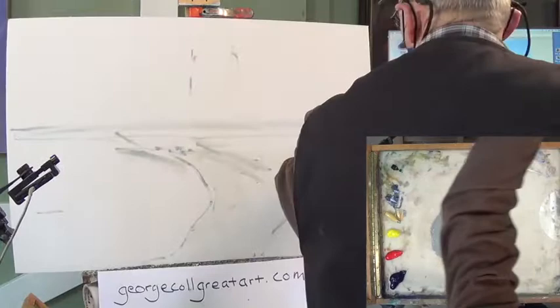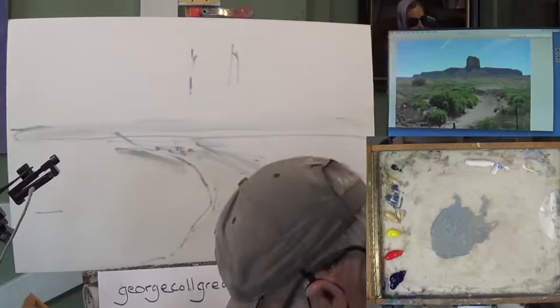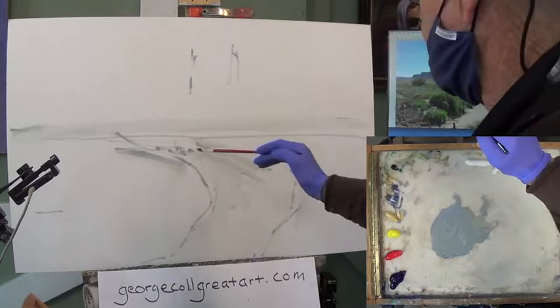Dan Young, who I've taken some workshops from, is so good at drawing stuff out in a sketchbook, and I really recommend doing that. I never got into that habit — I still had to do the same thing and work it out here on my canvas anyway.